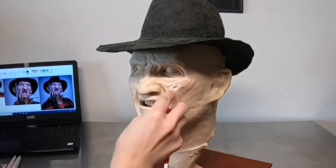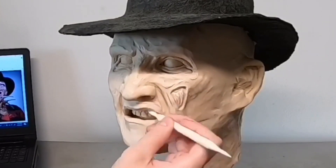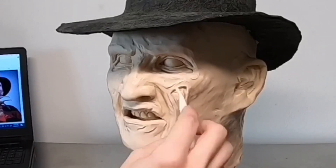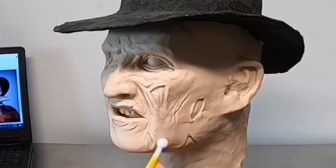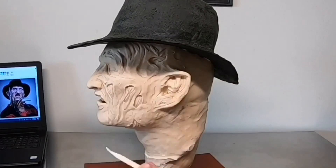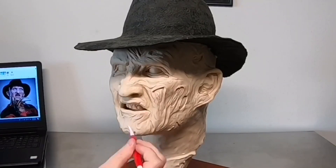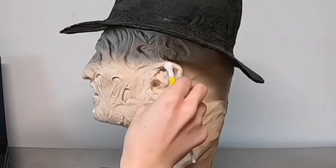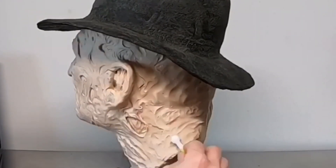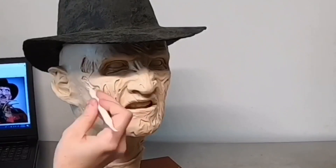Now that all the proportions are correct and I have the basic features sculpted out, I get to add all the details. He has these pockets where his skin stretches, with holes and divots that kind of look like muscle. I'm going in and adding all of this fun texture — lines, marks, and creases — making sure the entire face, head, and neck are covered. You can really run with it; there are a few specific marks on the front, but mostly I'm adding curved-in areas wherever I want.